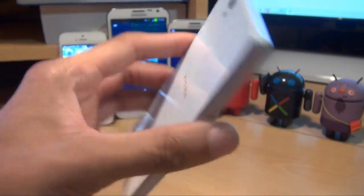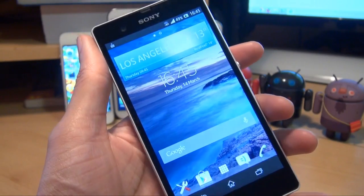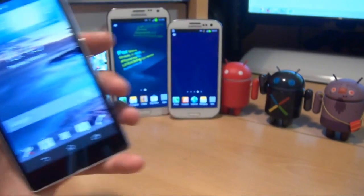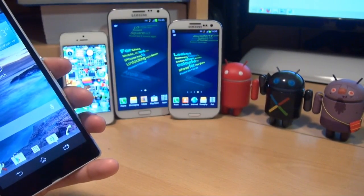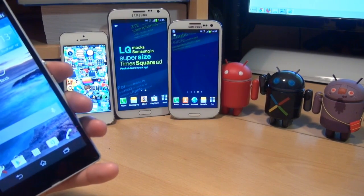Hi guys, it's Sinan Gafoor here with the Sony Xperia Z smartphone. We're going to be taking a look at the display and comparing it against some of its competitors — the Samsung Galaxy S3, the Note 2, and of course the Apple iPhone 5.